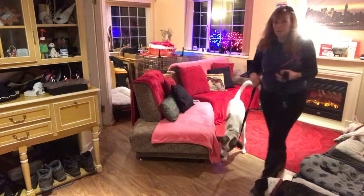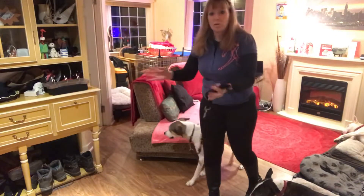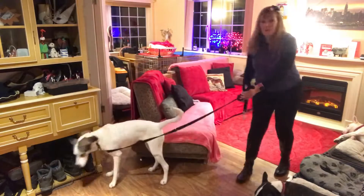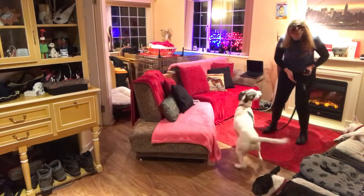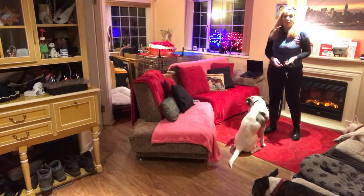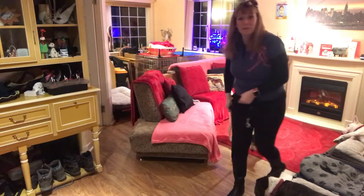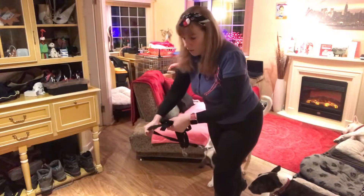Now, when you start practicing this, if you find that your dog is zipping past you, what you can do is come and funnel them. So she comes in and sits straight in front of me. Practice, practice, practice — keep doing that until they're patterned to what that sounds like.